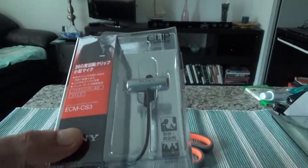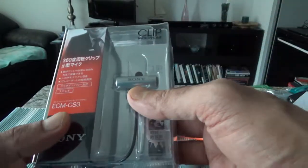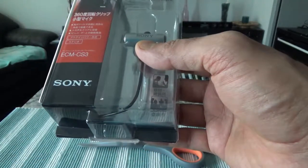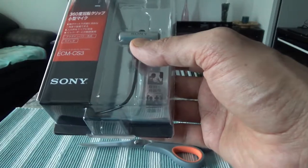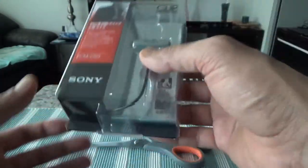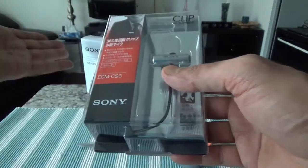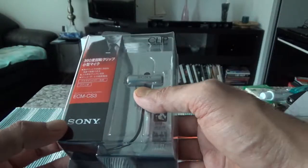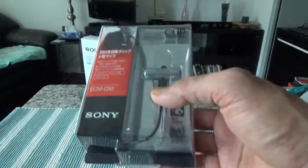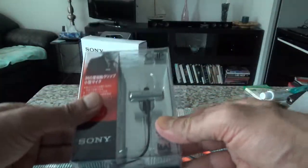You need to use a device — for example a digital voice recorder such as this, or a Zoom, or a Tascam, or your camera's microphone input — which supplies power. If your camera or camcorder doesn't supply power for a microphone, then this is not going to work. The power must come from the other device it's attached to, since it has no battery of its own. So let's start with the unboxing.